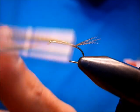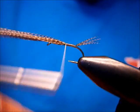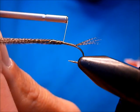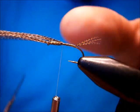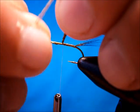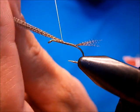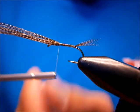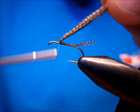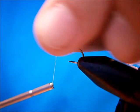Now we're going to run our thread up. I'm going to show you how to get a good taper on it with a biot body. Get my stuff back on the top of the hook shank. Bring your wrap up — now that's your thorax area where your thorax is going to start. We're going to take one, two more turns into the thorax area.